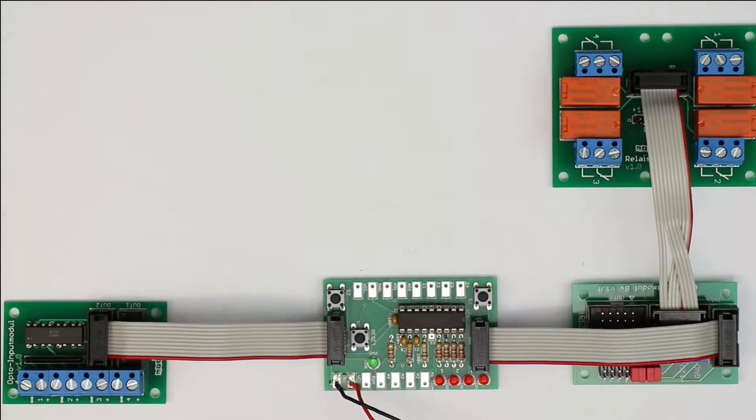Hi, this is Roger from Kanka Labs, and let me introduce you to our new line of input-output modules, this time connected to our TPS.